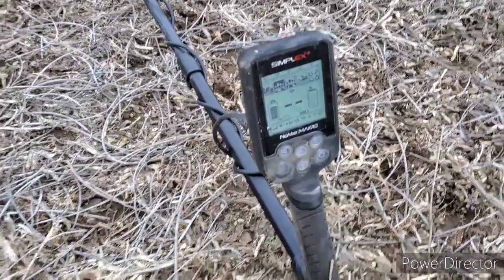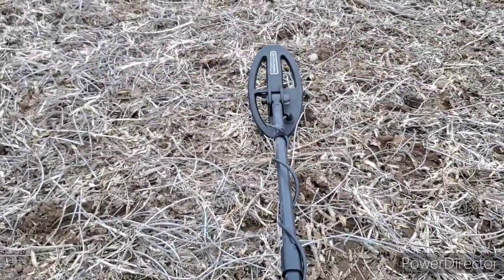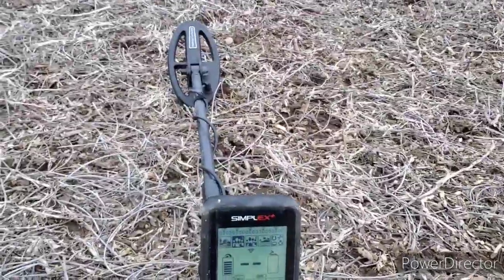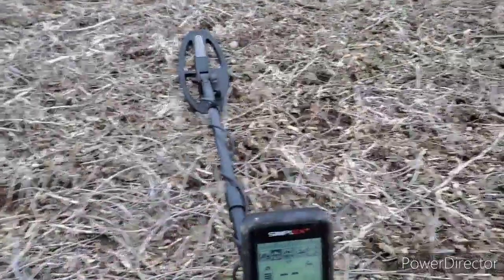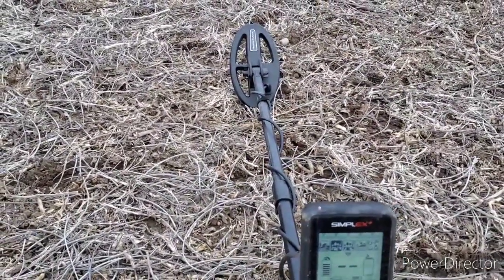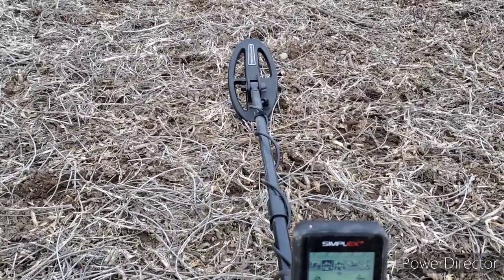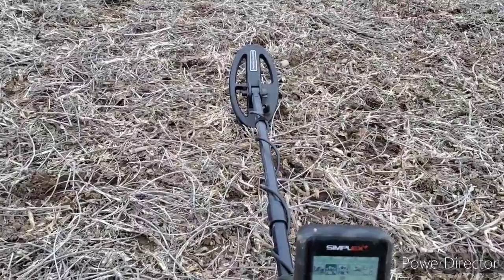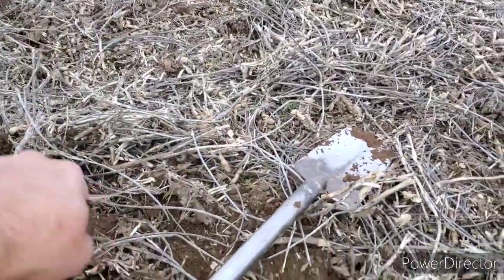I'm still getting used to the settings and the numbers it gives me. One thing right off the bat — I did get the SP24 coil for it and it makes it lighter. The only thing I don't like about this machine so far is that bottom shaft — it's kind of wobbly. I've heard from other Simplex users on YouTube that the bottom shaft should be replaced. They make a carbon fiber shaft that will take care of that flexibility problem.